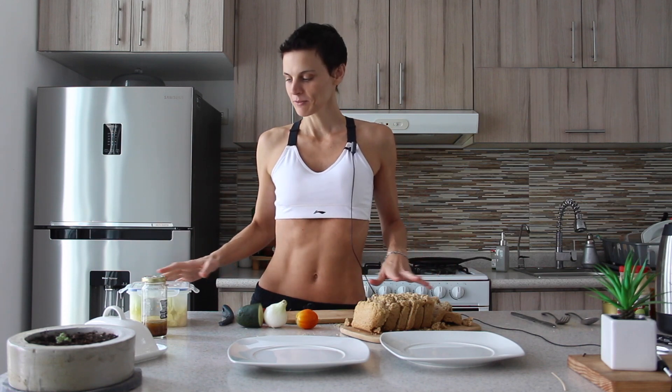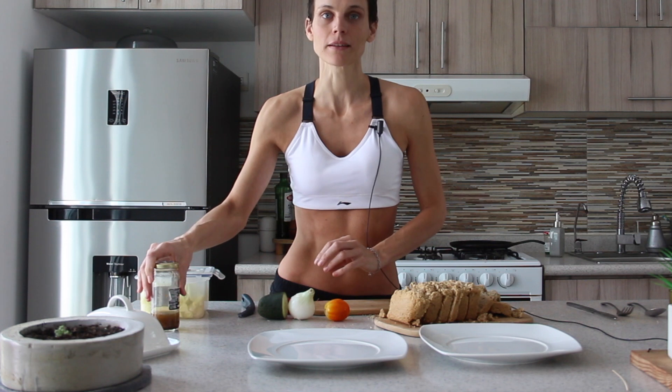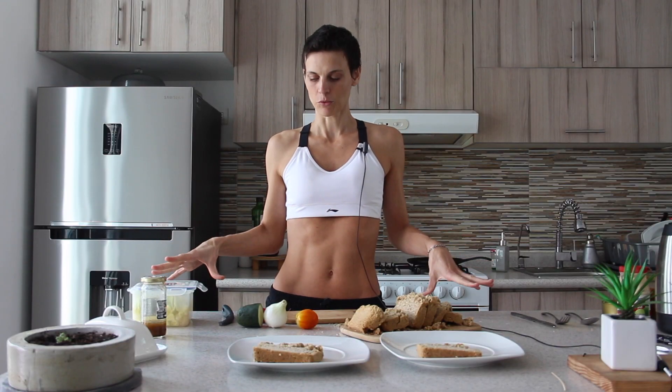Here I have all my leftovers. I also have some lettuce pre-washed and pre-cut, and a little salad dressing I made yesterday with garlic. I love garlic. And we are going to make some sandwiches.